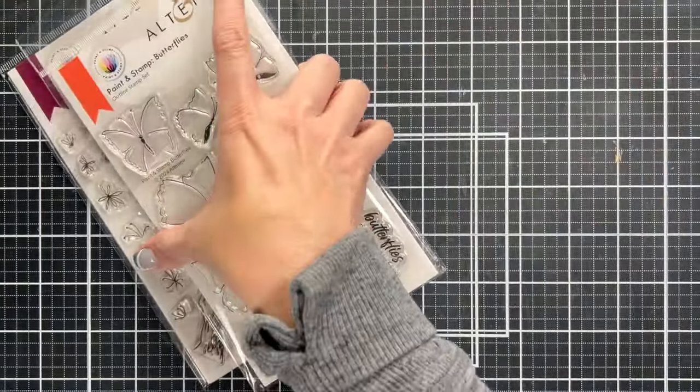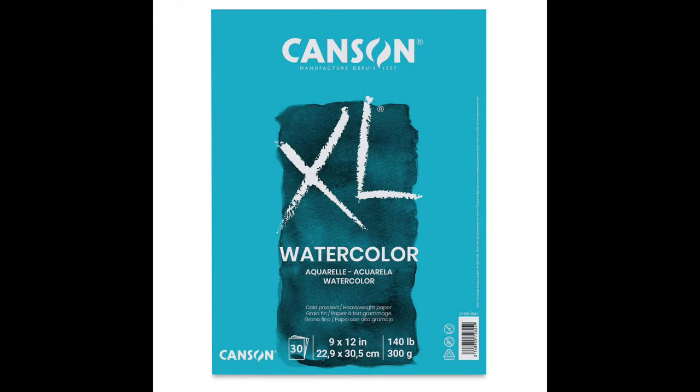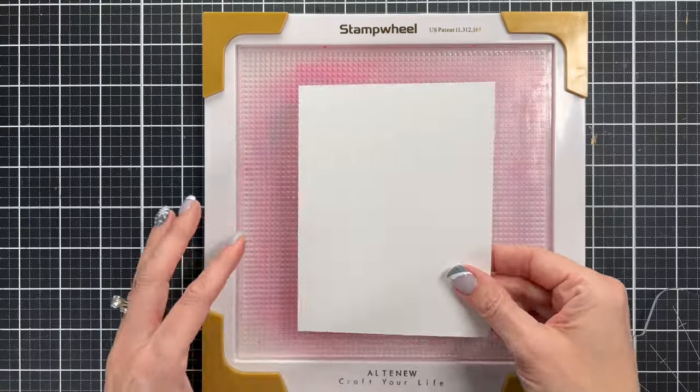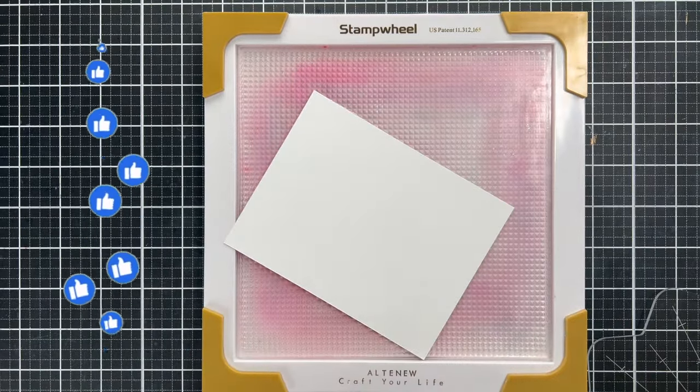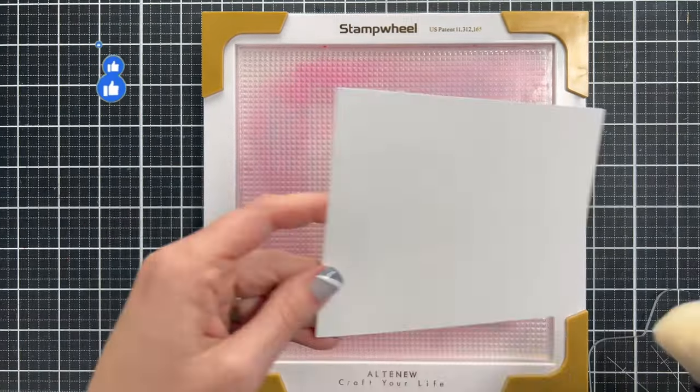They're called paint and stamps, so they're kind of made for this whimsical look. I will also use this Canson XL watercolor paper, and the reason I'm using this one is this is the best price point that I've found for a watercolor paper. So if you're a beginner, it's a great one to grab and you'll have lots of watercolor.